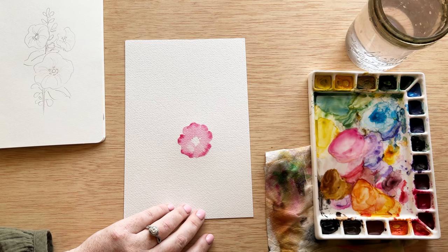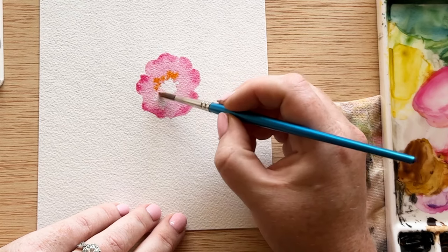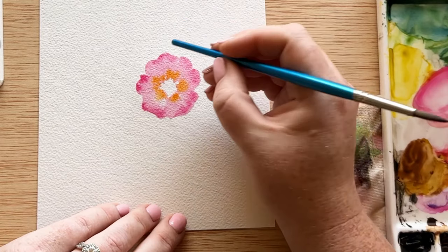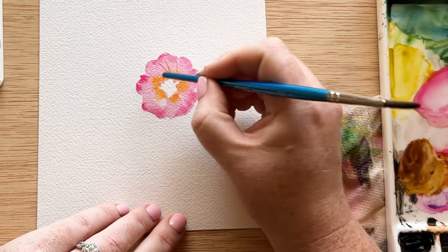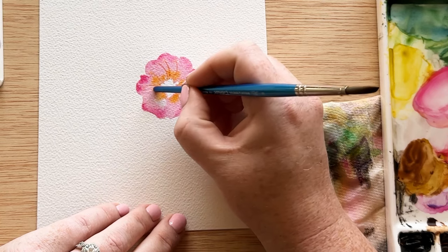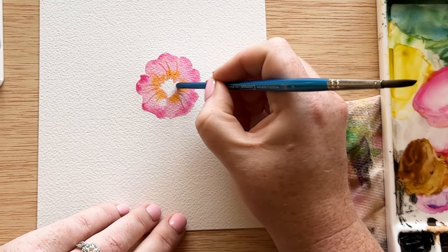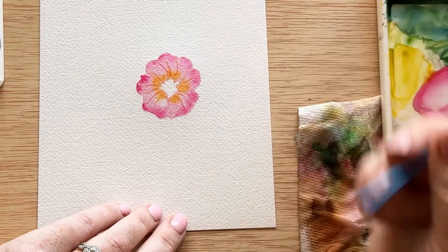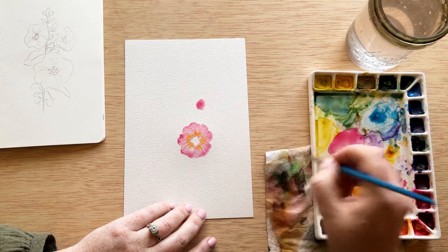When you're trying to get watercolor to bleed but you don't want it to completely take over the color, make sure that the main color like our light pink is not too wet, and then make sure that the color you're trying to add is very pigmented and has less water. I also did that with the orange around the center. One of the tricks to mastering this flower is using the other end of your brush to create the veining in the flower petal. This is so important because it creates that curve that we need to understand visually that this flower is a trumpet shape — that the petals are coming out but curving down into the center.